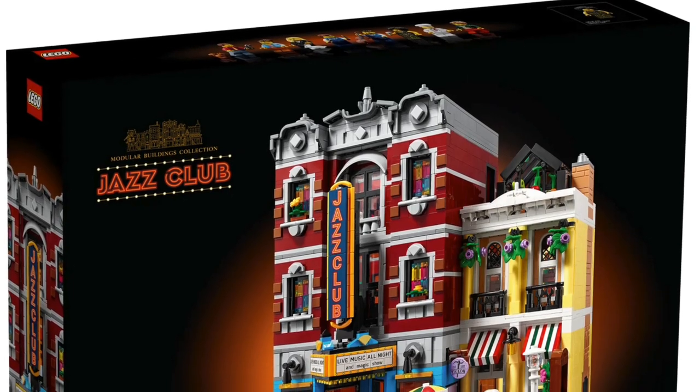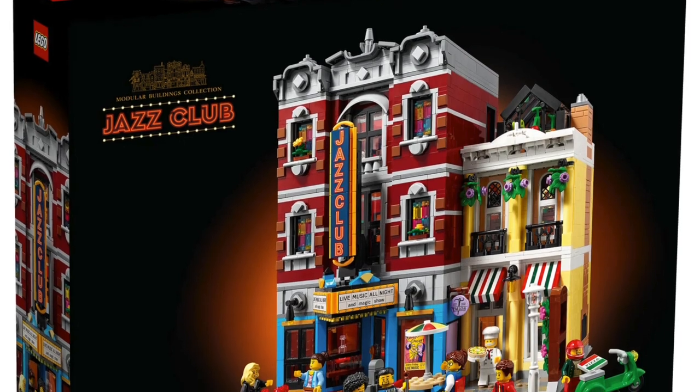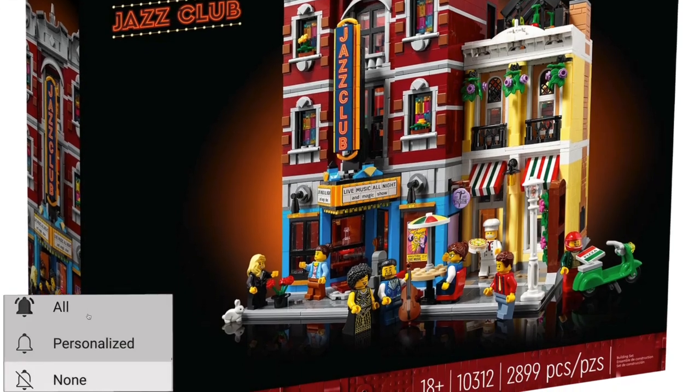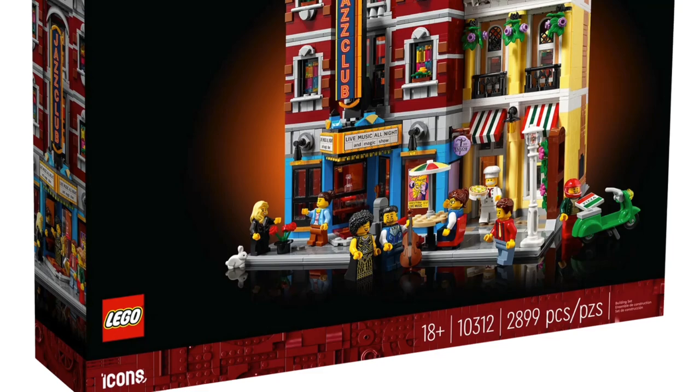The LEGO Jazz Club has been officially revealed on lego.com. It's 2,899 pieces, eight minifigures, $230, coming out January 4th, 2023 — January 1st if you are a VIP.